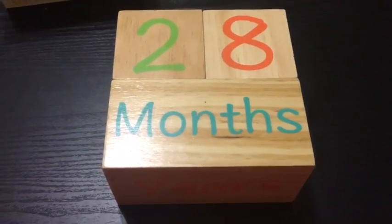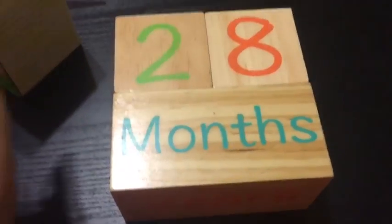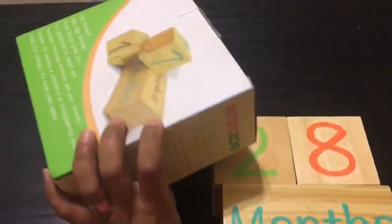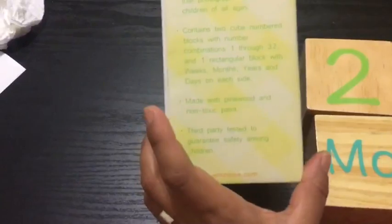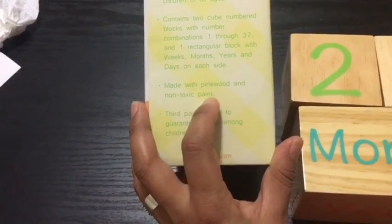Hey everyone, today I'm reviewing these beautiful blocks from Emma Zoe. As you can see, these are wooden blocks and they come in a very nice gift packaging — a very well-packed box. It's written on here that it's made of pine wood with a non-toxic paint.